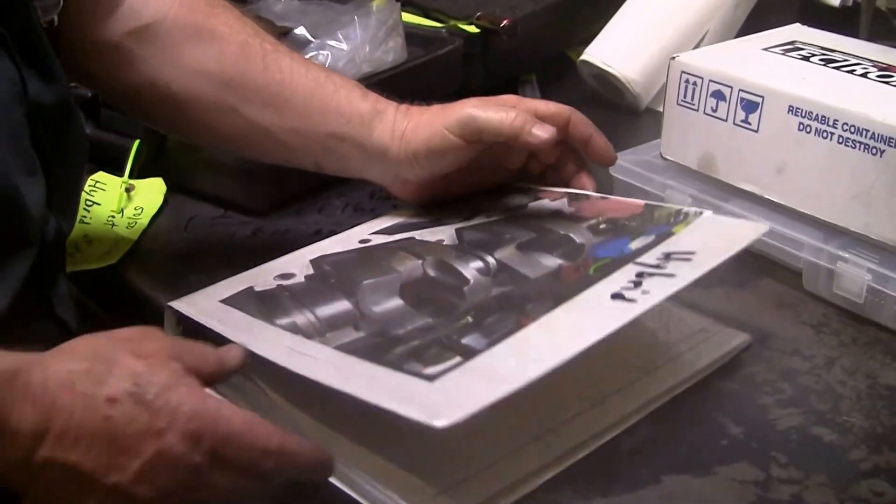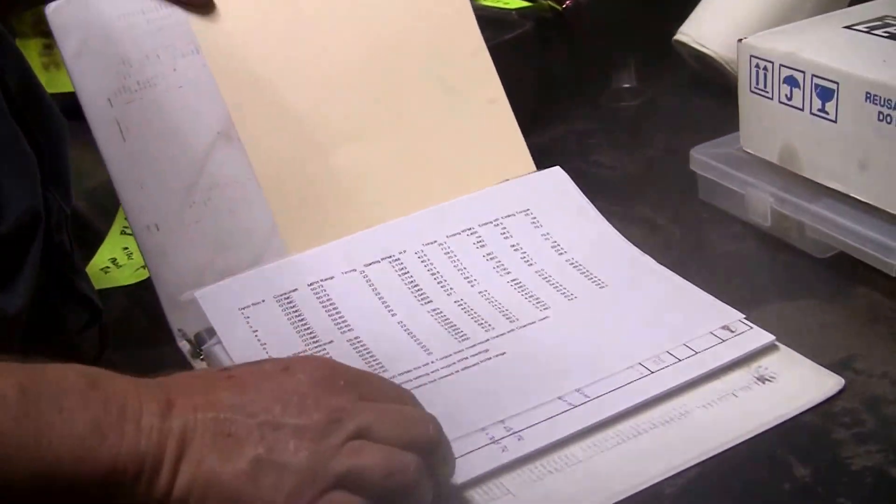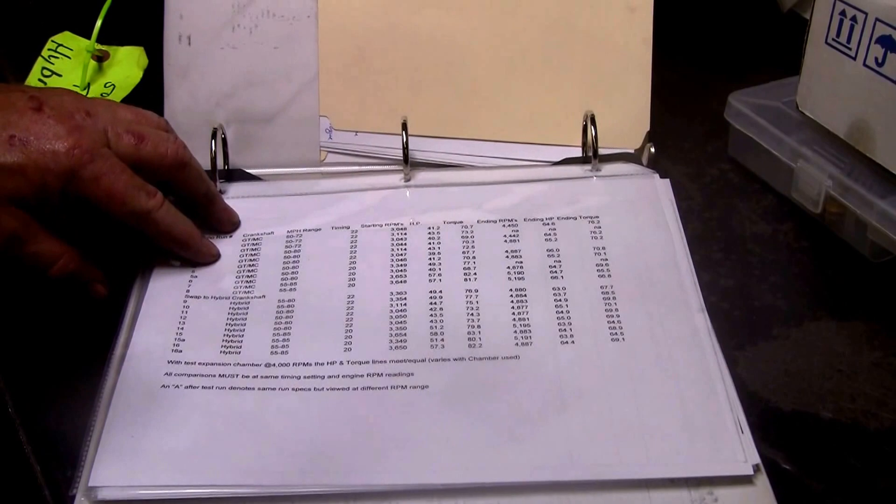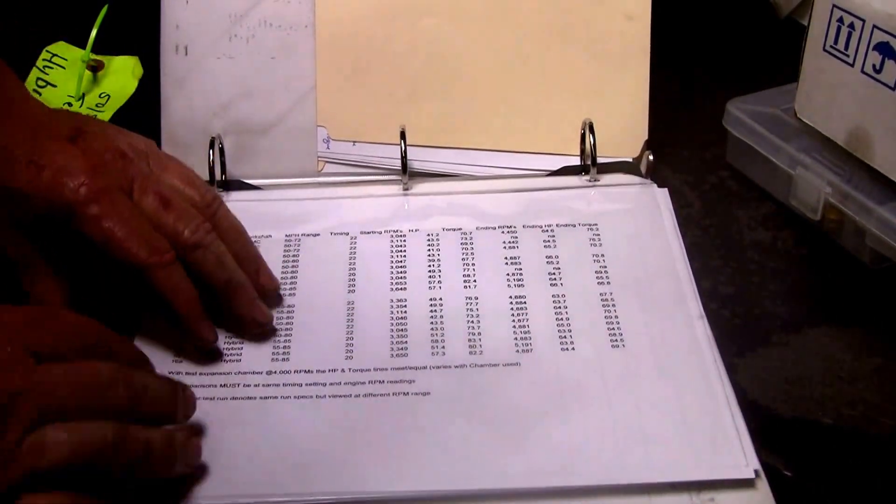I've got on our website, TomDonnieMotors.com, under Tech Tips, you'll see an article on the hybrid crankshaft. This is the Excel spreadsheet that shows all 16 runs.